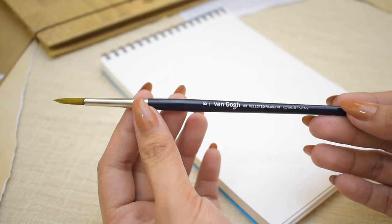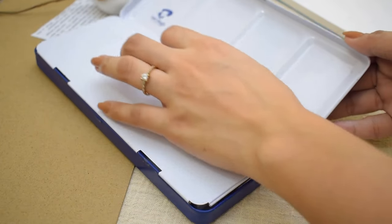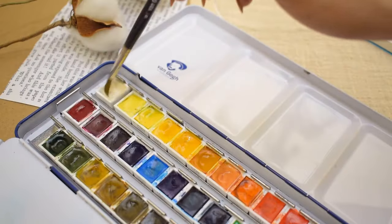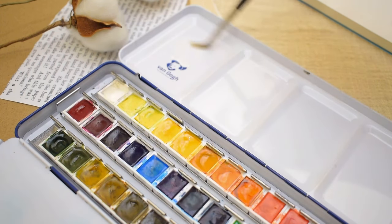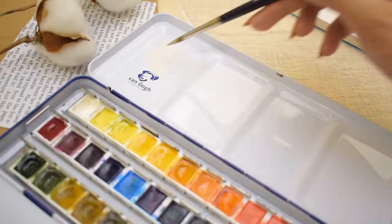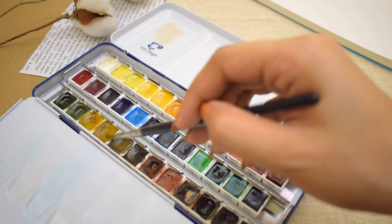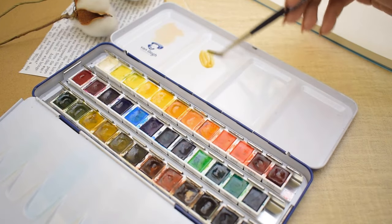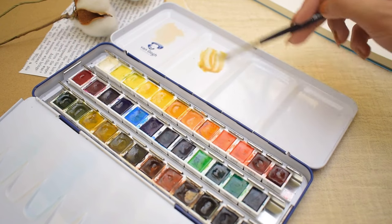We're going to be using a round brush and watercolor paints — you can grab any set you have. I'm using a number 6 round brush, and it doesn't have to be anything fancy. If you're interested in the supplies I'm using, they are always listed in the video description. We will do this step by step; it's going to be an easy process even if you're a beginner. So just relax, have fun, and I believe you can do this.